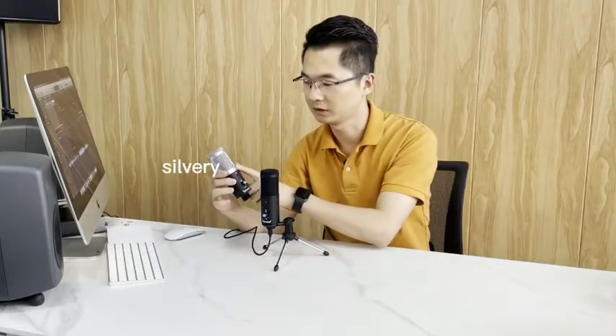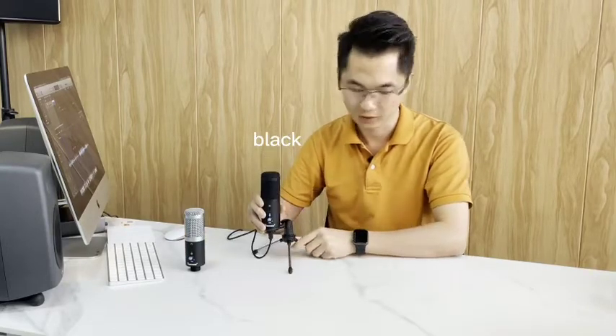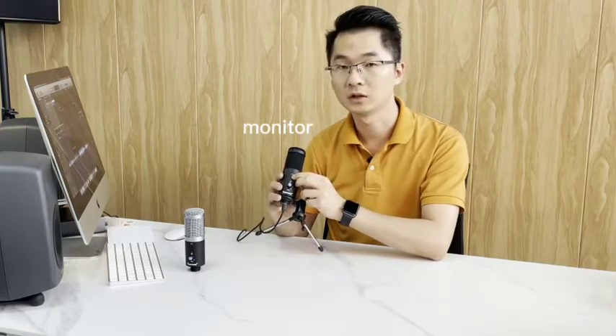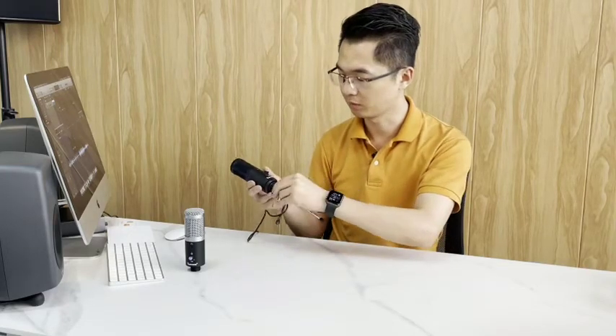Hello everyone. Our YR04 has two colors: one is black and one is white. The microphone has buttons here, the monitor is here, and the cable is micro USB.